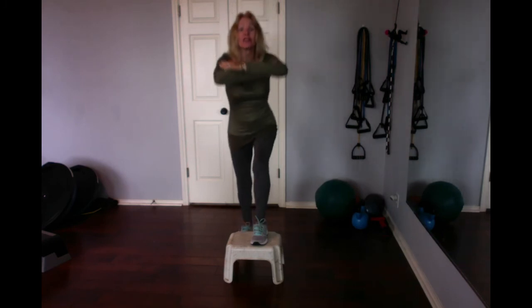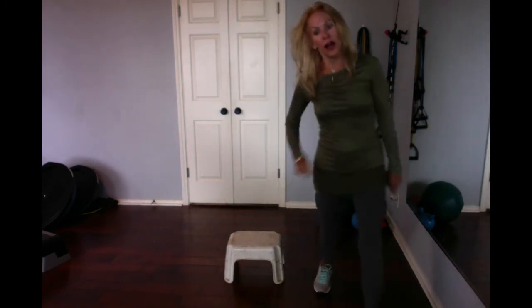This adds a lot of intensity — a lot. Don't underestimate the value of a good old garage step stool. Down, tall. Down, tall. Up to the ground. Thank you.